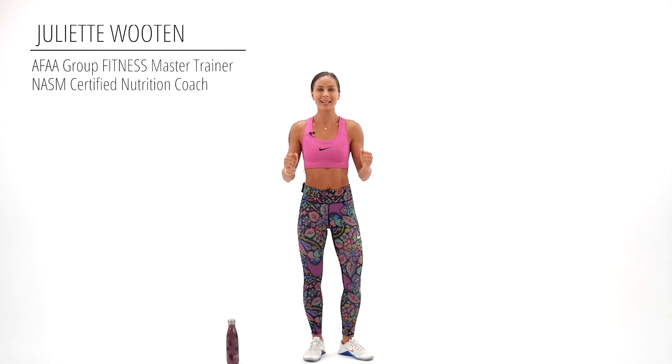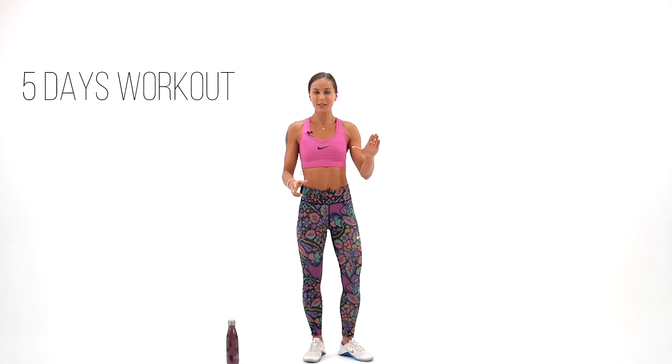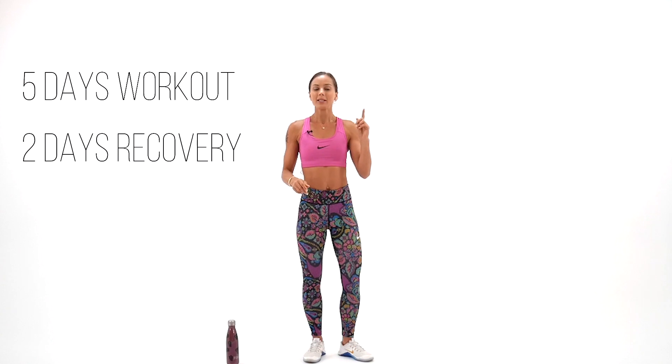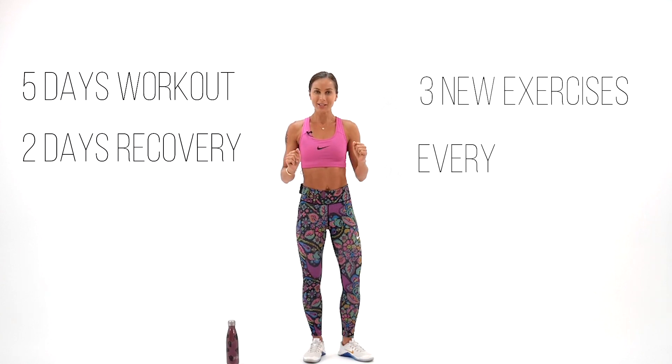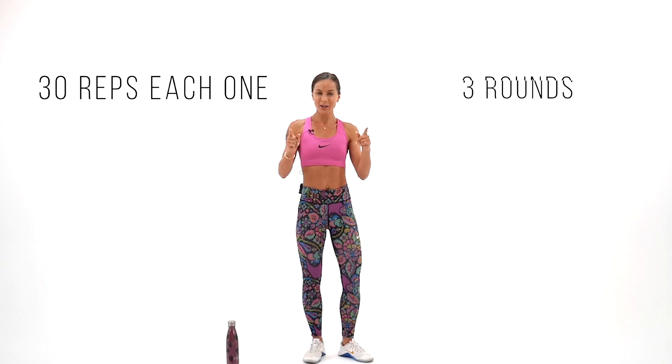Hi everybody and welcome back. I'm Juliette, I'm so excited and welcome to my new 333 waist trimmer challenge. 30 days challenge, slender waist, sexy abs, five days for working out, two days recovery, three new exercises each and every day, 30 reps for each one, three rounds. I'm gonna guide you through and you're gonna do your best. So let's begin.